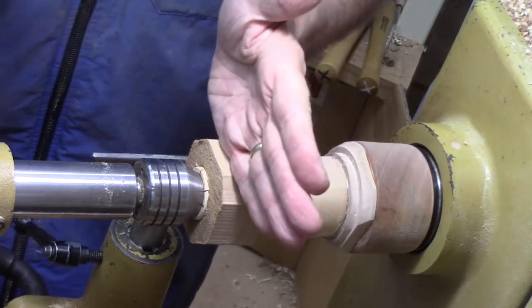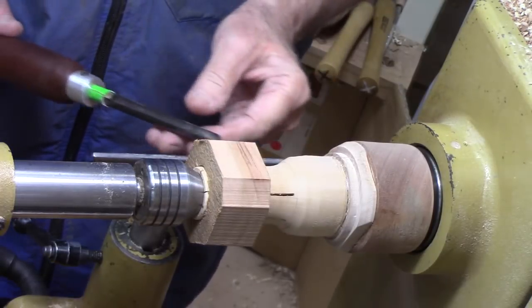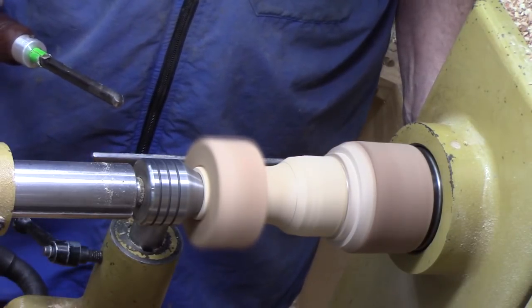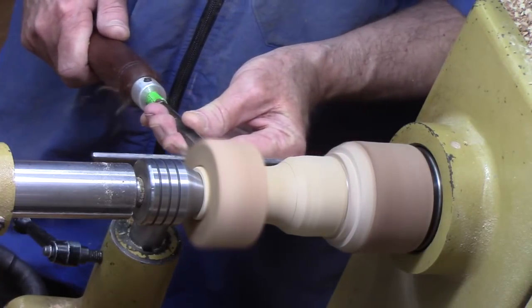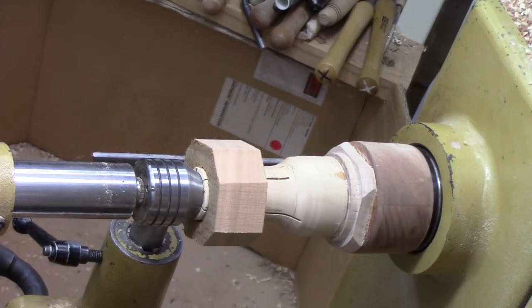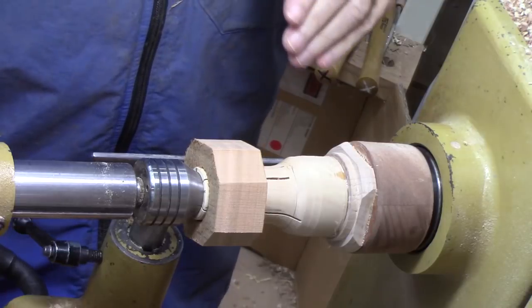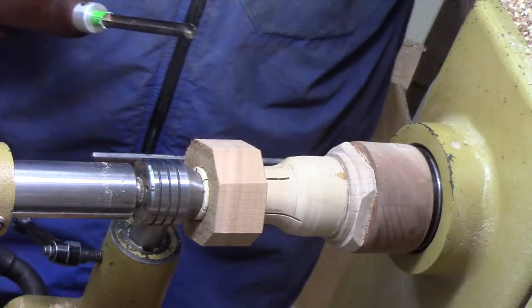Because this is a parallel grain similar to a bowl, we're not going to use a spindle roughing gouge. I'm going to use a small bowl gouge and first get it round. My rule of thumb is if I worry about it hitting me in the face, I need to wear a face shield — and this is not as secure as a typical spindle — so I'm going to switch to a face mask just in case.